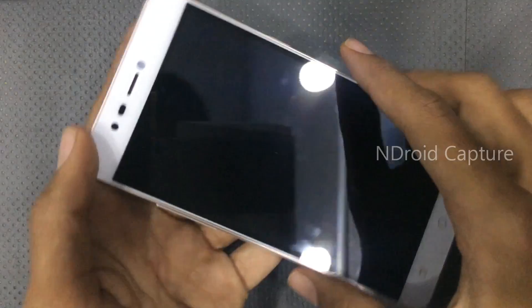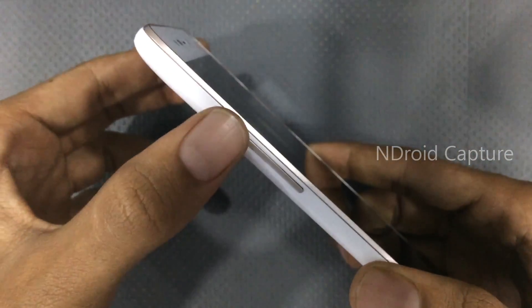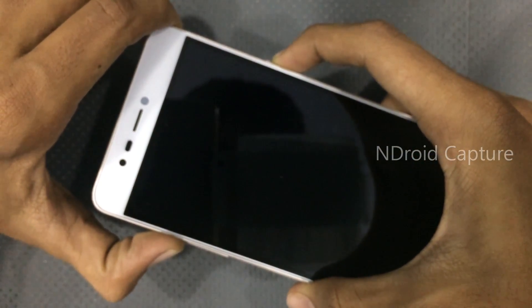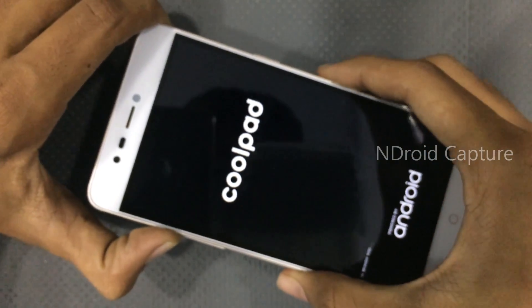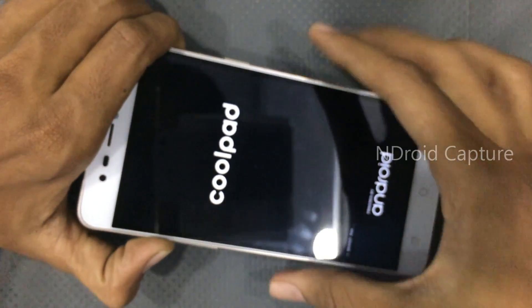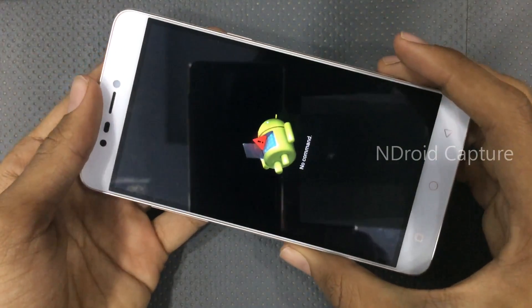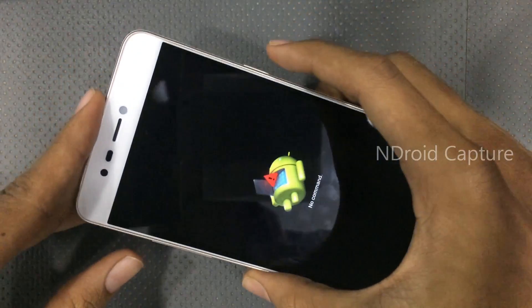After the vibrate, press the volume up button and power button. After power on, release the power key and hold only the volume up button. You will see a 'No Command' window, then press the power button and volume up button together.